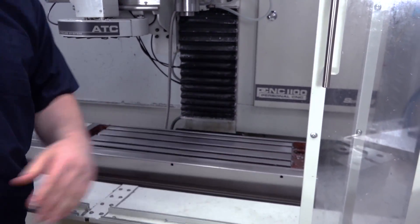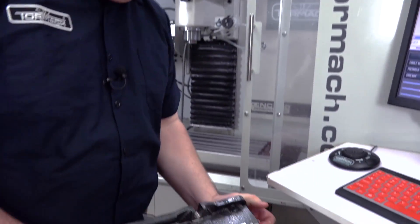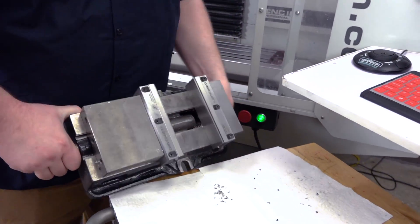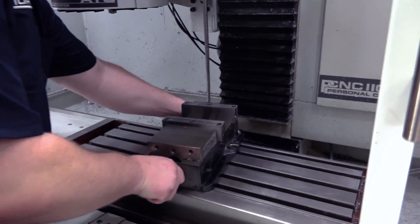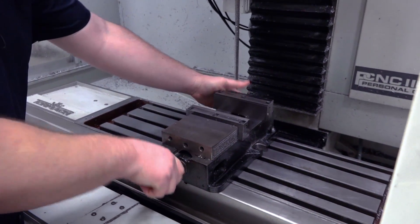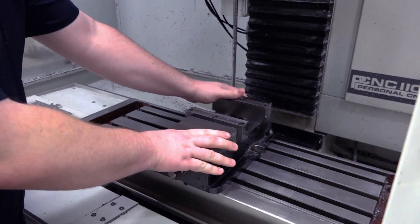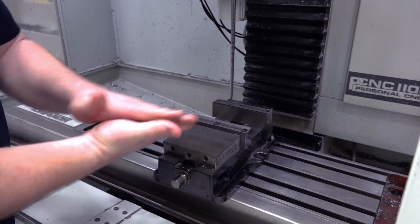No high spots — should be good to go. Now that everything's cleaned and honed, being careful to lift with your knees, not your back, flip over the vise. Don't pinch your fingers. I always like to slide it around because that will give me a good indication if I'm sitting on any chips. It should have a bit of resistance because you have the full surface trying to move across each other.